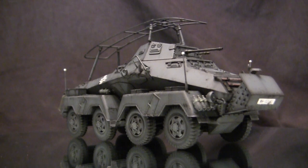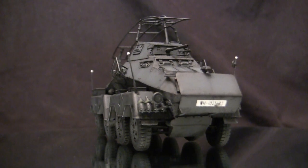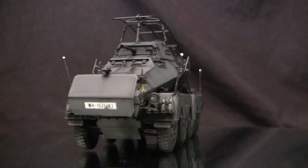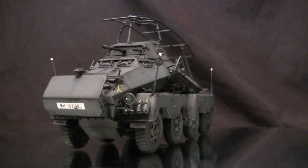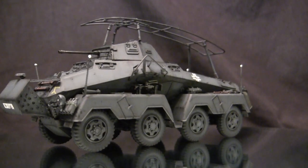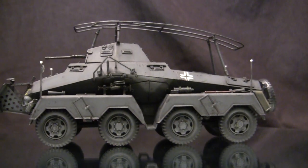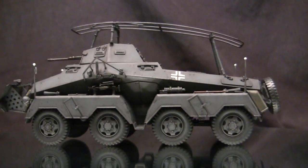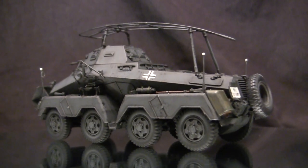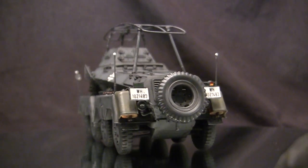To start this video off, let's take a quick walk around this model. This vehicle is the World War II German SDKFZ 232 Schwerer Panzerspähwagen — a big fancy German word meaning heavy armored reconnaissance vehicle. This was a purpose-built eight-wheeled armored car designed by the German military in the late 1930s. It saw wide usage with the Wehrmacht during the early portion of the war, including the French campaign and the North African campaign.